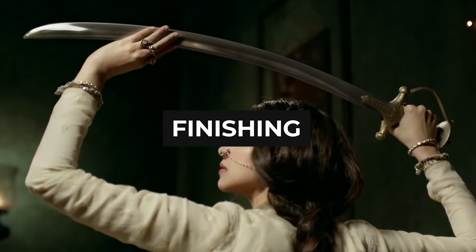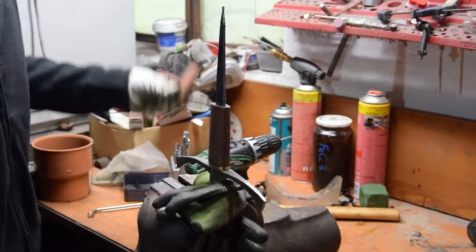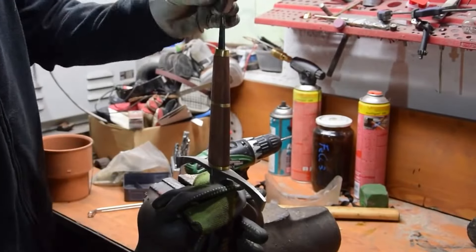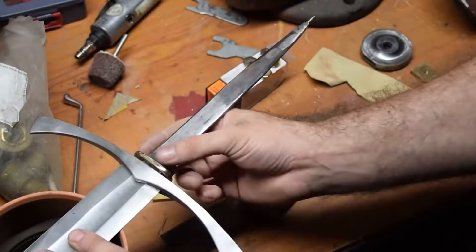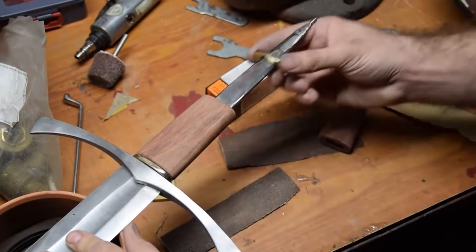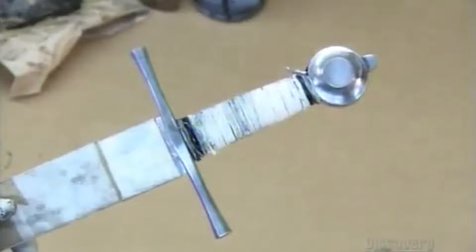Step 6: Finishing. After the blade has been sharpened, it is time to add the finishing touches. A metal guard is attached to the handle and a pommel or counterweight is added. Clumps of wood are added to the hilt to make the sword easier to hold, and depending on the design, leather or wire is also added for better grip and aesthetic purposes. The company logo or trademark is etched onto the sword using electrochemical techniques. After a final polishing, the sword is ready.